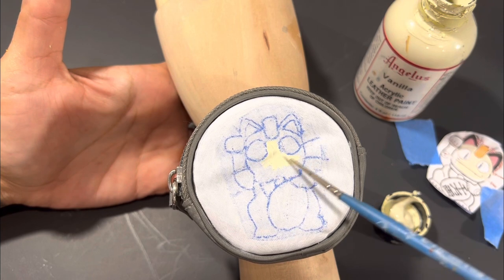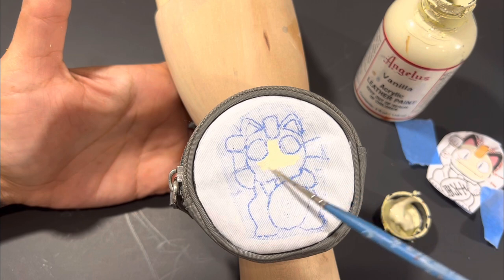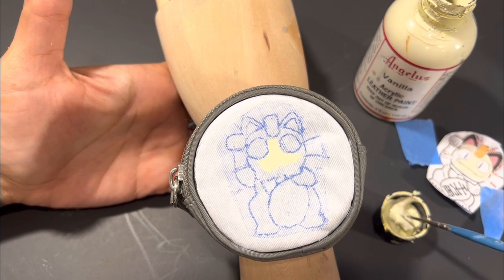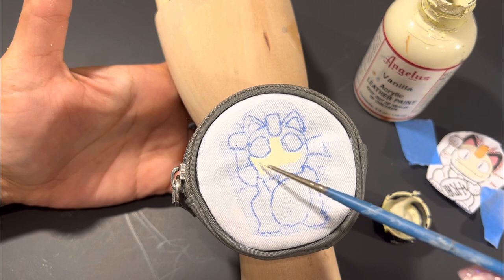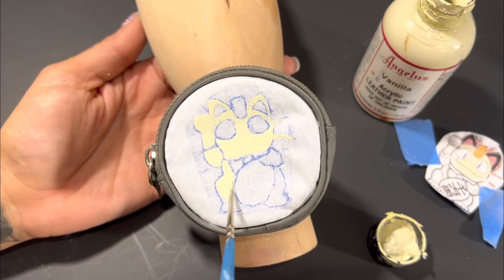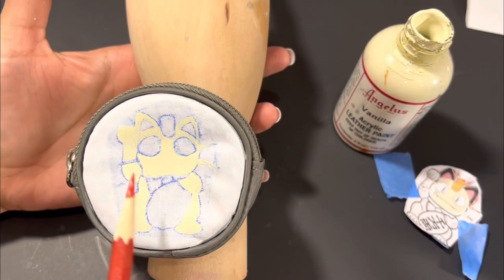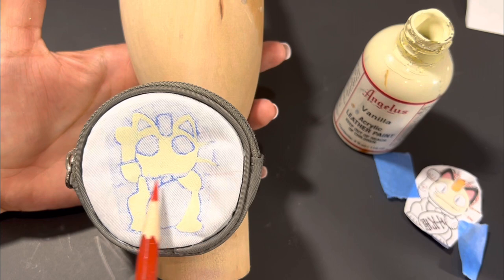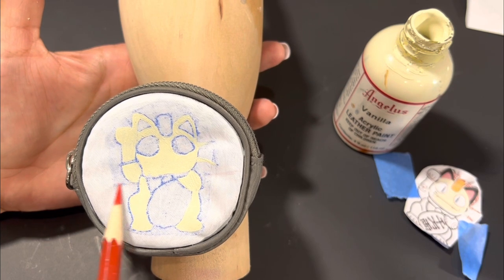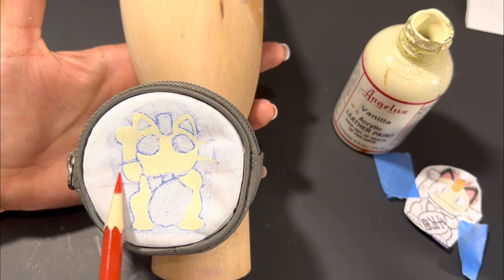I find Vanilla to be the closest color from Angela's Direct to match the Meowth body. The wrist coin purse should resemble a Pokeball. I am using a red color pencil to draw in the Pokeball layout.